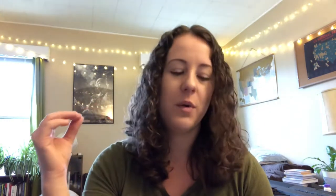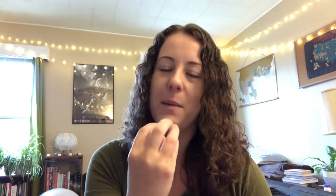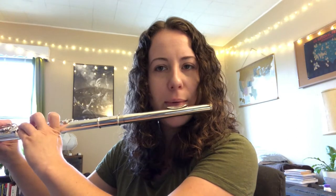Now I'll go through a few of the main embouchure differences between saxophone and flute. Number one: it's much looser. On saxophone you have more tightness and back pressure, whereas on flute you want to be as loose as possible — really just tightening the corners of your mouth. You can hear it in the sound if you're too tight; it's going to shoot up the octave and not come out clearly. Here's a G played normally versus if I tighten up — [demonstration].